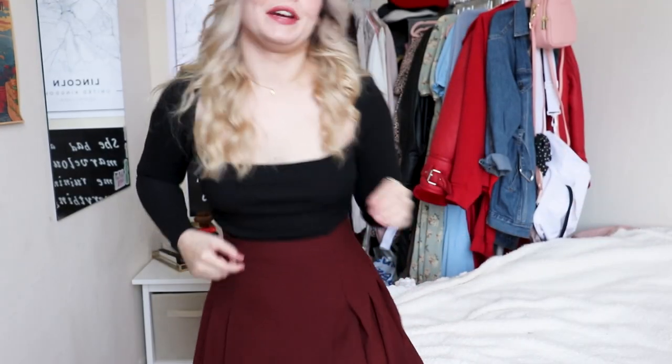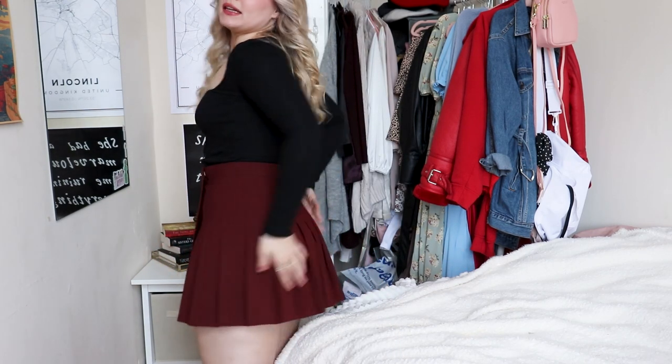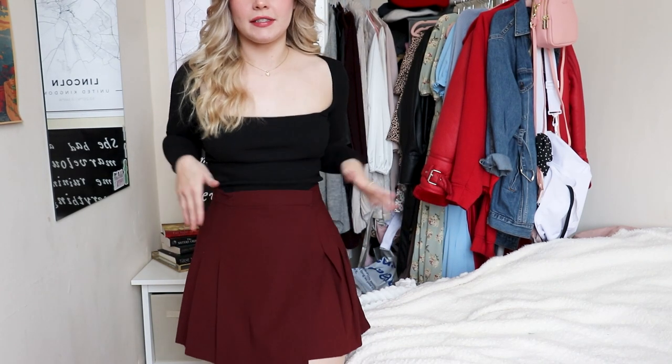The next ones I got from ASOS, which has been awesome in the UK because deliveries are literally next day — it's dangerous. I actually did something really silly: there were two things I really wanted from ASOS, and it was the day of the countdown to the Black Friday sale. There were only like two sizes left of this skirt I wanted, so I just sucked it up and got it before it disappeared. This is the size 10 of the burgundy skirt. I really like the way it's pleated in the back and flat in the front — it's really flattering and classic.